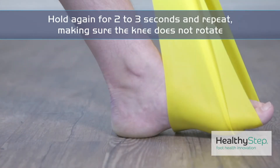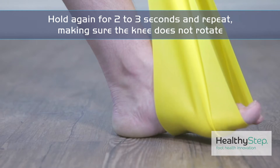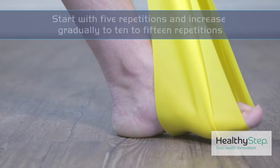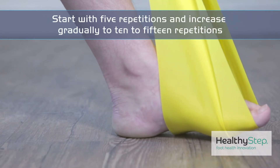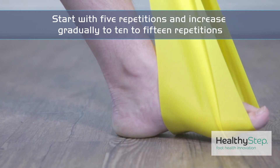Hold that again for two to three seconds and then repeat the same maneuver, making sure that your knee does not rotate. Hold it for two to three seconds and repeat. We would usually recommend that you start off with five repetitions, but depending on how strong your foot is, you should be able to increase this gradually to 10 to 15.